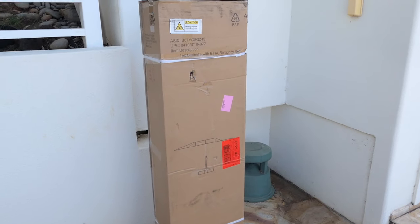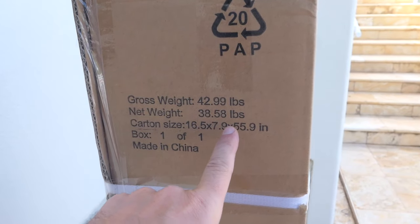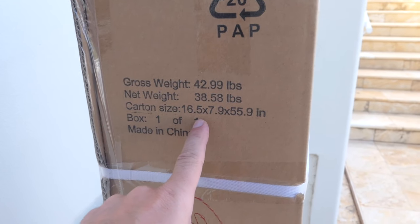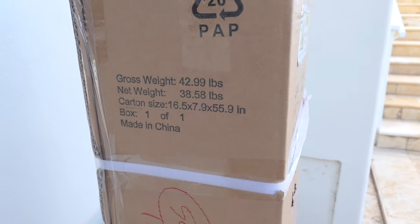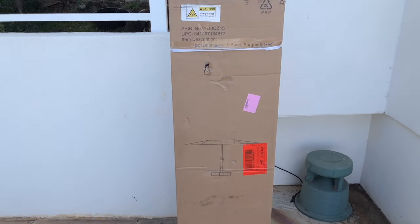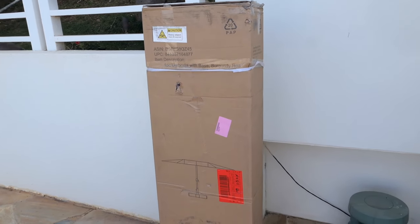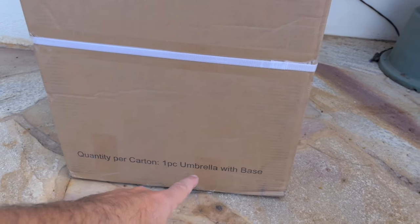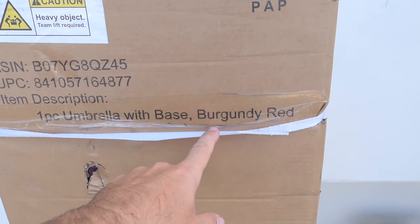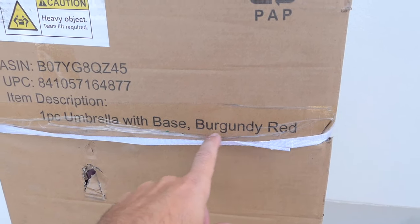This is the box it comes in. It's quite large — it weighs about 43 pounds, and the umbrella itself weighs 38 and a half. It's made in China and this is actually an Amazon branded umbrella, that's where I got it from. It does come with a base, which is really nice because normally you have to buy that separately. They have a few colors and we got the burgundy red.